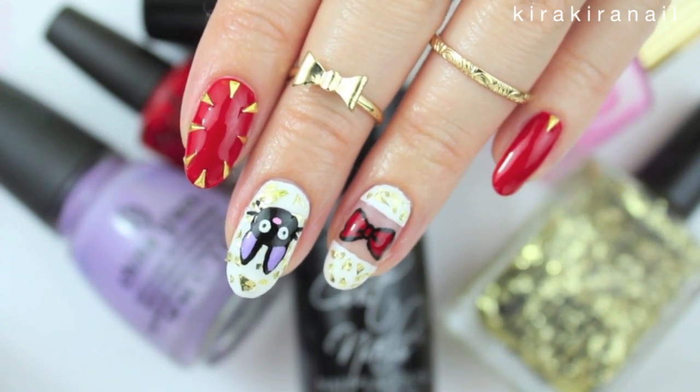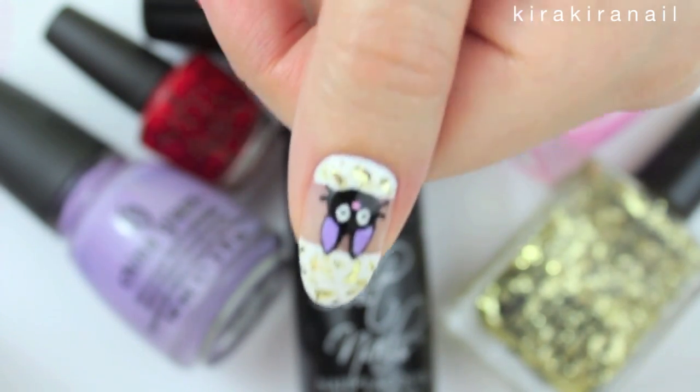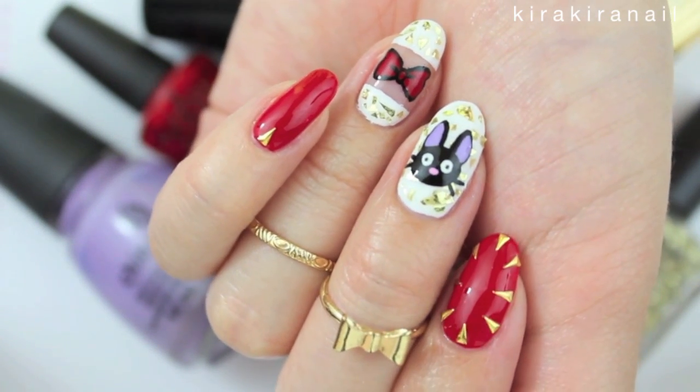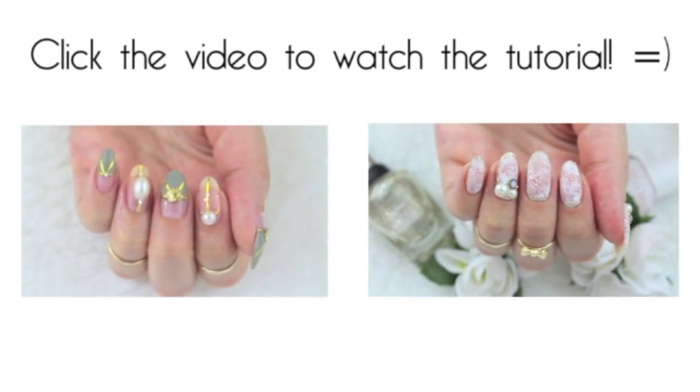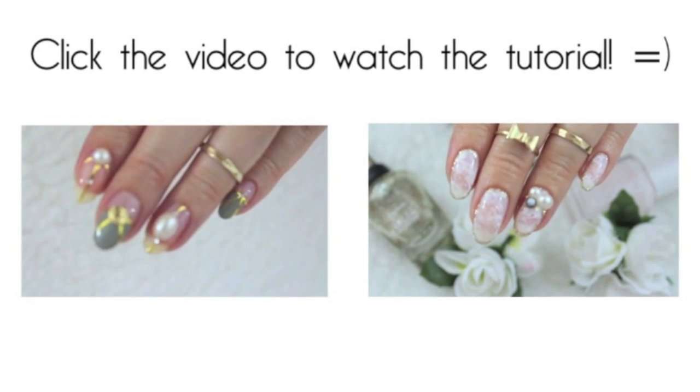Here's the complete look — let me know if you like this anime. I watched it a lot as a child and I love it. Please give this video a thumbs up if you enjoyed it, and don't forget to subscribe for more tutorials. Thank you so much for watching, and click on one of these videos if you haven't seen them yet. I will see you very soon in my next one. Bye!